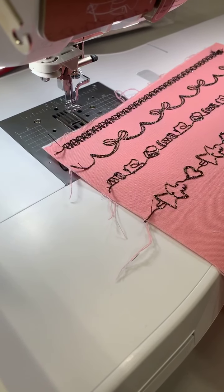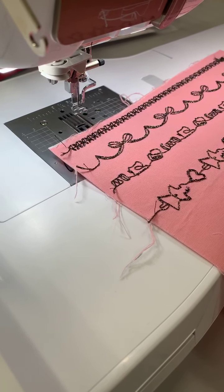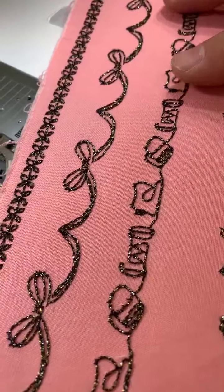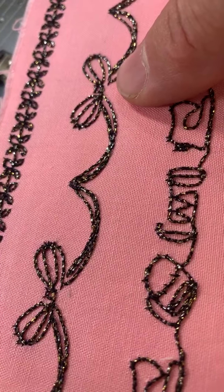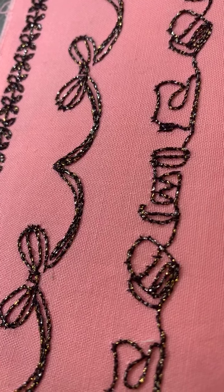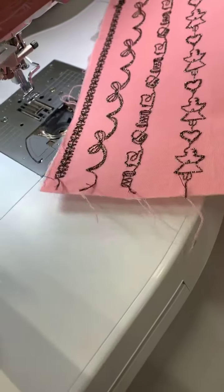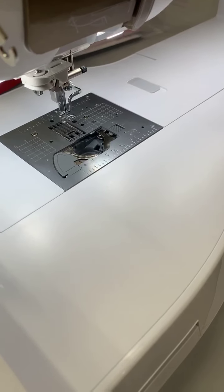If you have an Elissimo or Destiny bobbin work case, that will work in the Solaris too - it's the same bobbin case for either machine. Here's an example of sewing with bobbin work using decorative stitches. You can see I've used the eight-weight variegated thread. With bobbin work, you're actually sewing with the bottom of the fabric down, so the bobbin thread shows on the right side of the fabric.